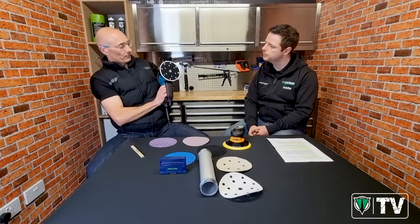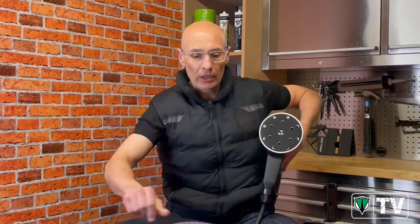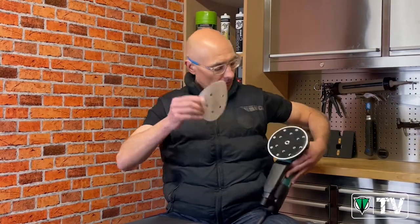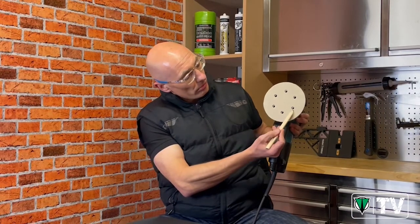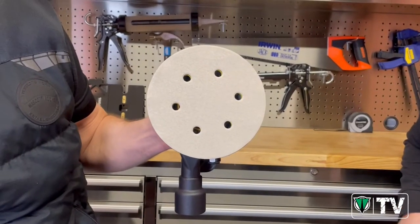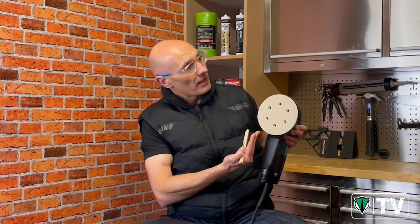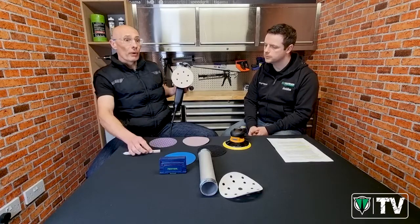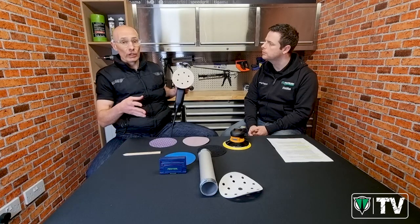To give one more example: this machine has 15 holes on the backing pad. If you attach a six-hole abrasive, the six holes line up perfectly giving excellent dust extraction, and because the outer backing pad holes are covered up there's no possible way for dust to get behind the abrasive disc - so you still get a really good surface finish. That's why this is perfectly acceptable. As a rule of thumb: if you can line the holes up, line them up; if you can't line them up, cover them up.